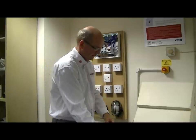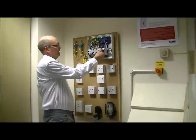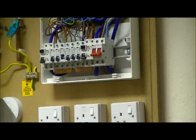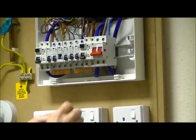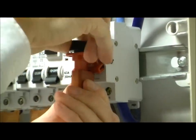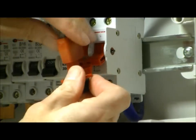So the first thing to do is actually isolate the supply — in this case at the main switch of the consumer unit. We then apply the locking mechanism; these come in various shapes and sizes, and obviously it has to be suitable to fit the type of switch you are isolating. So we apply that to the switch, like so.